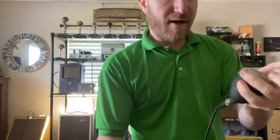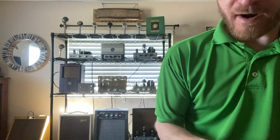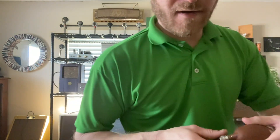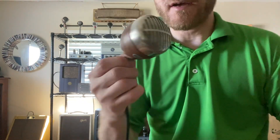All right, so that's the Splatter Black one, CR. All right, so next one we'll do is the Rust. Mind you, this is a small shell. Yeah, the Splatter Black is a small shell. Here's the small shell Rust CR.